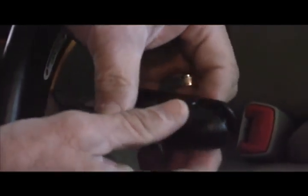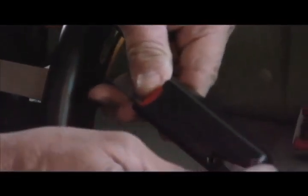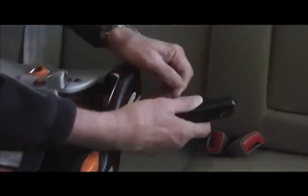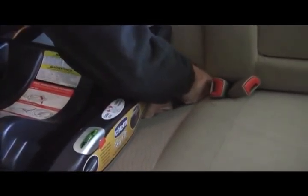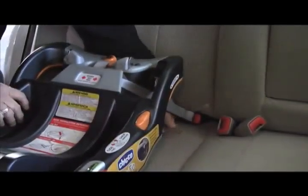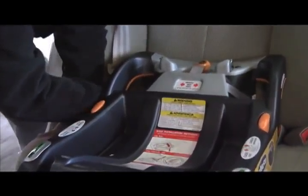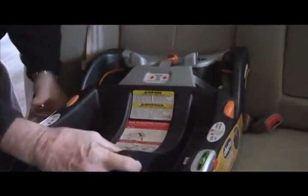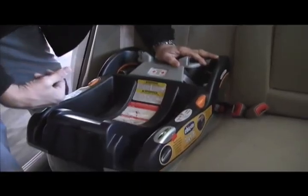We take the hooks off — this is what the latch hook looks like on this particular car seat. It has a large nose and a small end. On the back, there are arrows indicating this portion has to be up, meaning the big nose has to be up in the air. You will hear a very strong positive click. That tells you it's in the correct position. If you don't hear that click, start again — don't trust it if you don't hear the click.